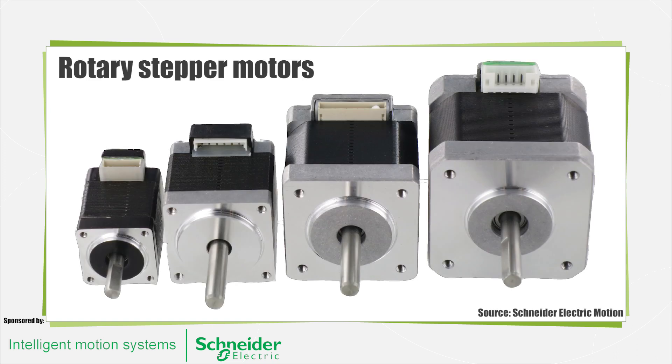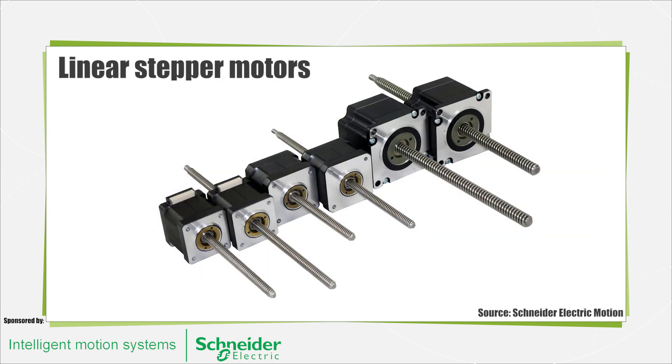There are several different stepper motor technologies, including permanent magnet motors, variable reluctance, and hybrid types. The hybrid step motor, for example, is more expensive than permanent magnet stepper motors, but delivers better performance with respect to step resolution, torque, and speed. These motors combine the best features of both the permanent magnet and variable reluctance type stepper motors.